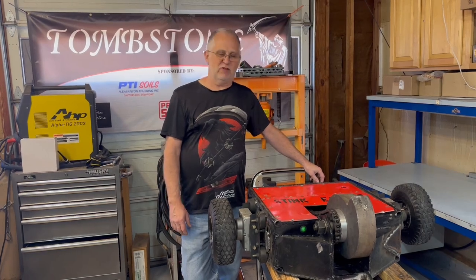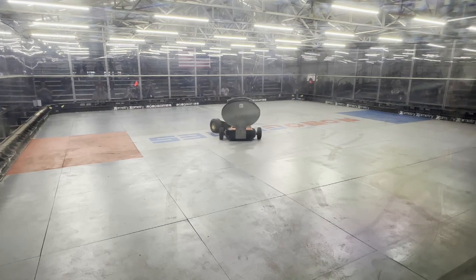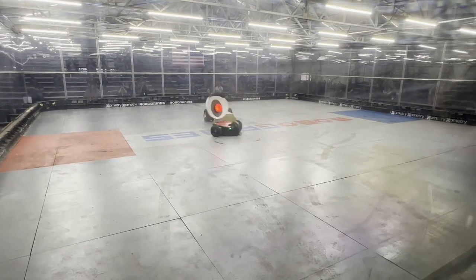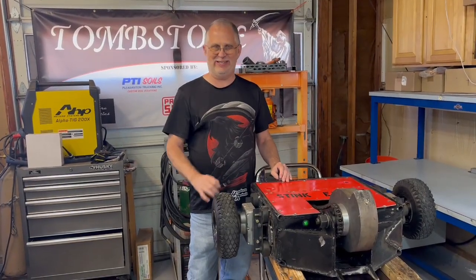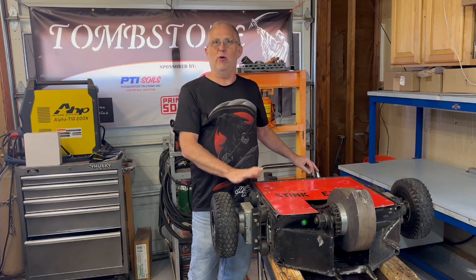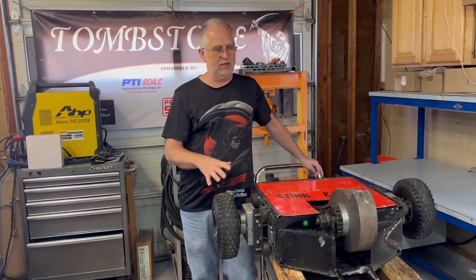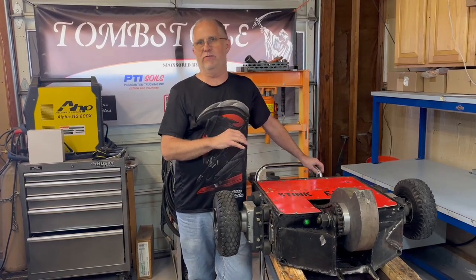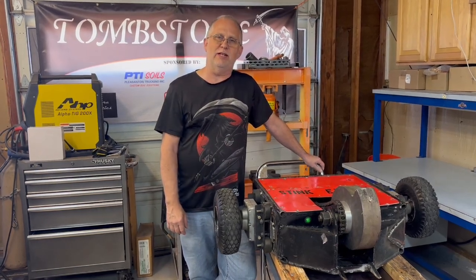So StinkEye, coming back from the RoboGames event — we had a lot of fun, it was a good event. Obviously StinkEye is not really meant to be a top-level, I'm-going-to-win-the-event sort of robot; it was more for fun, and we had a really good time. We ended up going 2-2, so it did okay. This is sort of a recap of the damage we got and how the robot fared from the event.